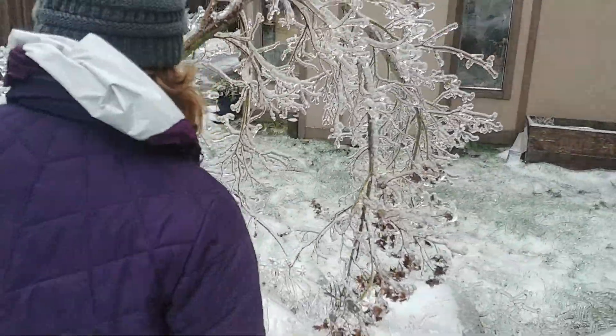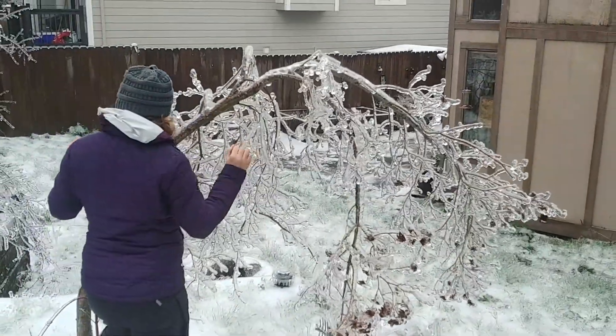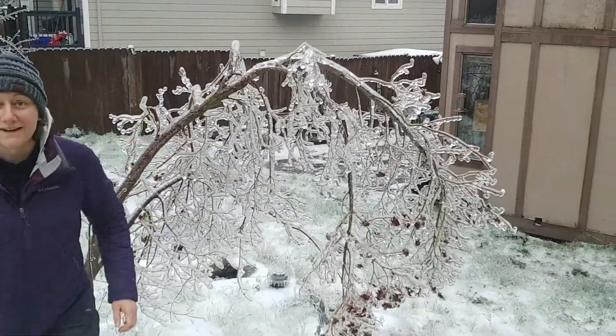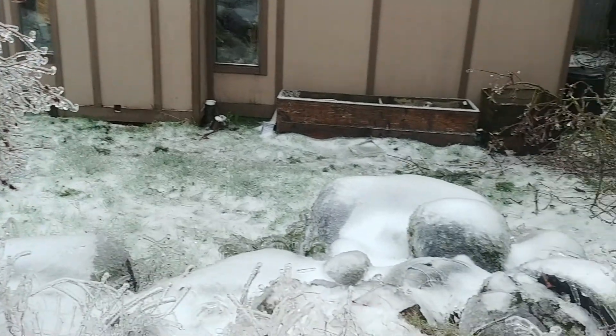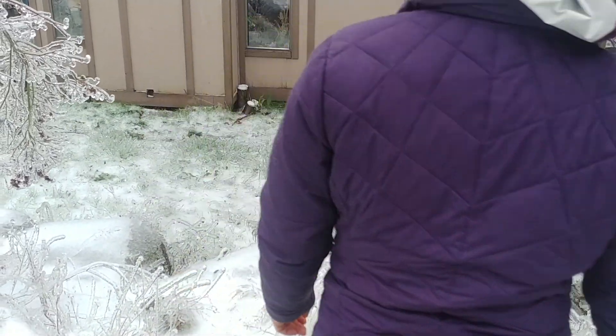Give the tree a shake, see if anything comes off of it. I think the whole tree might break. It's really heavy on that side. I don't want to lose that tree too.